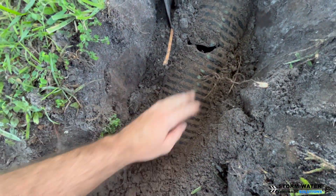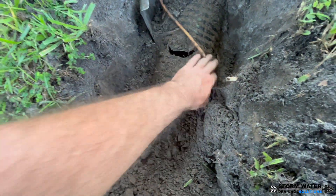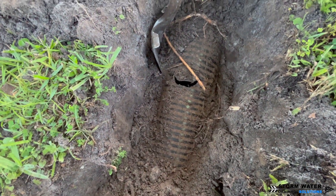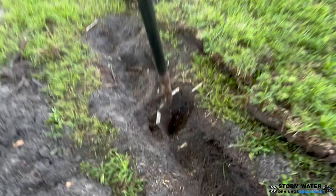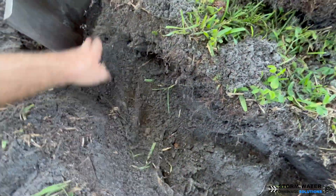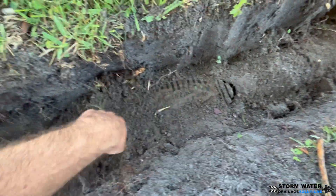As you can see, we have started digging here and we have found the six-inch main line that has been completely compromised with roots. Later in this video I'll put some camera snake footage so you can see inside this main line — but basically it has been clogged full of roots from this tree and is barely letting a trickle of water through.